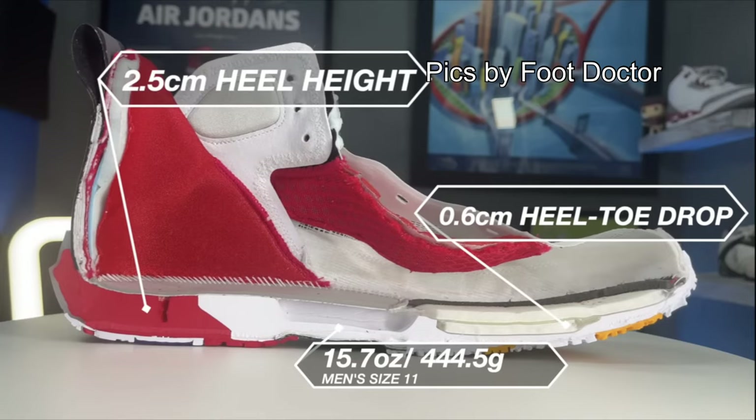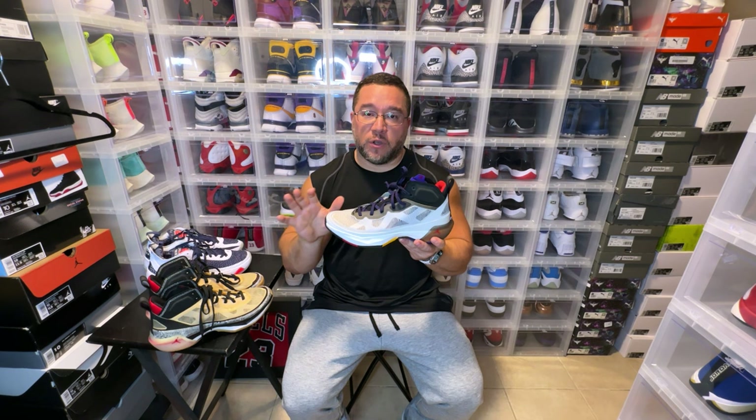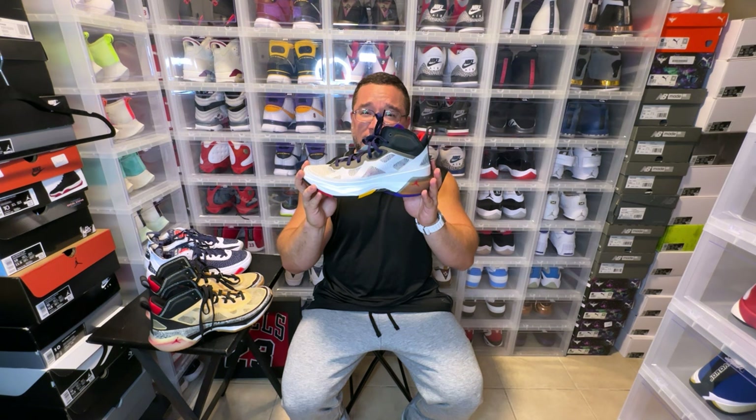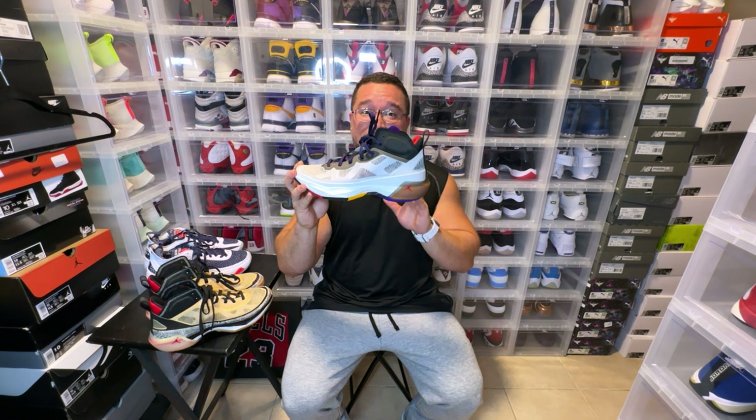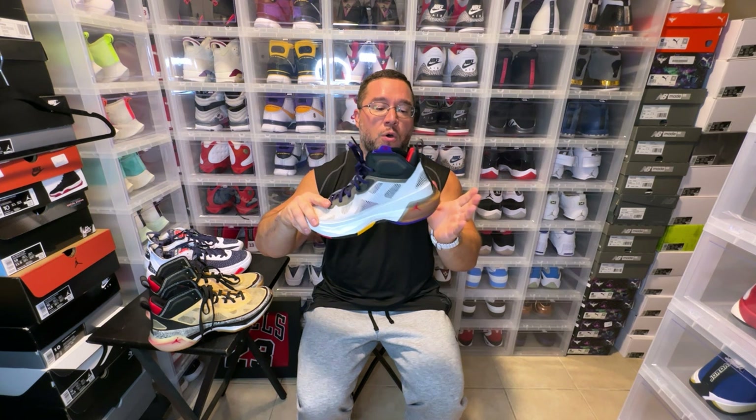Performance-wise, we have a Zoom Strobel on the forefoot and a second zoom unit underneath the Zoom Strobel — same thing as the Jordan 36 except the second unit underneath is a little bit bigger — so we have great forefoot cushioning in my opinion. We don't have the Eclipse Plate like we once did. I missed the Eclipse Plate — the 34, 35, and 36 had it. We go back to a carbon fiber plate. You can feel it's decoupled, you can feel the space a little bit more, whereas the Eclipse Plate had a seamless feeling.